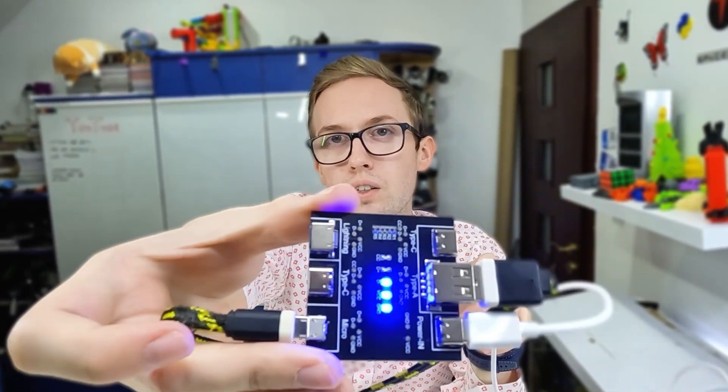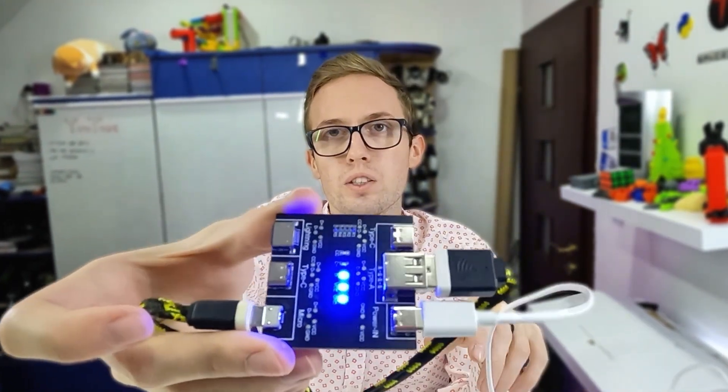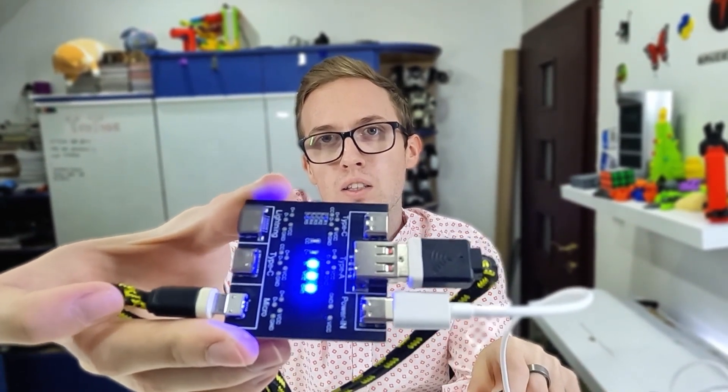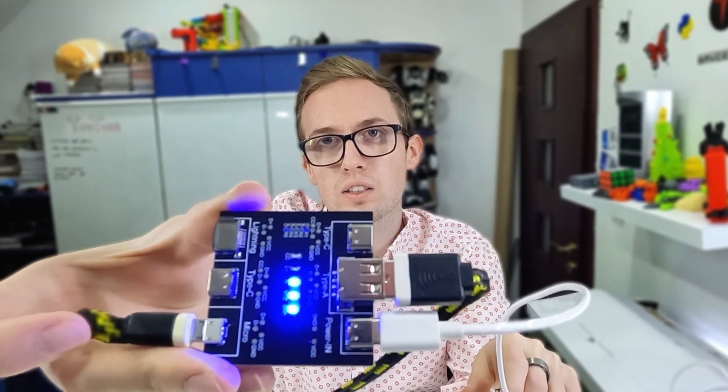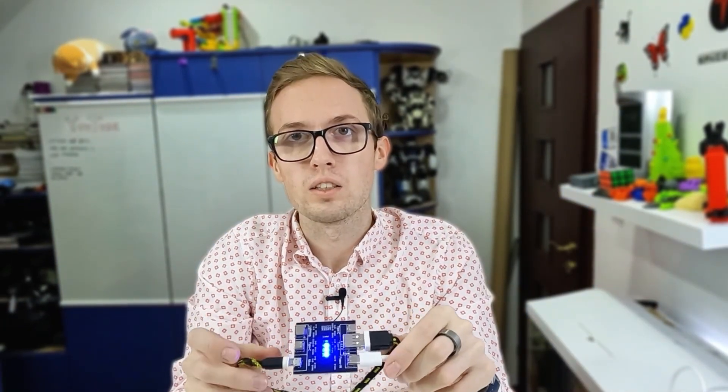Let's see the last cable. Here we see only three lights, so something is wrong — the data-plus line is not lighting up. There is some damage in this cable; the data transfer wire is not connected. One of the two data wires is broken, so this cable is damaged.